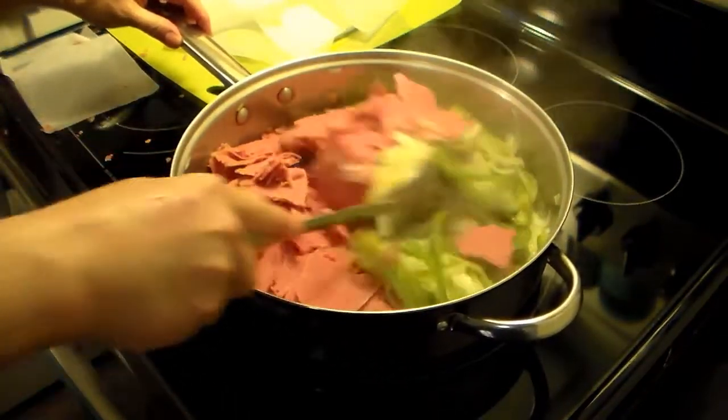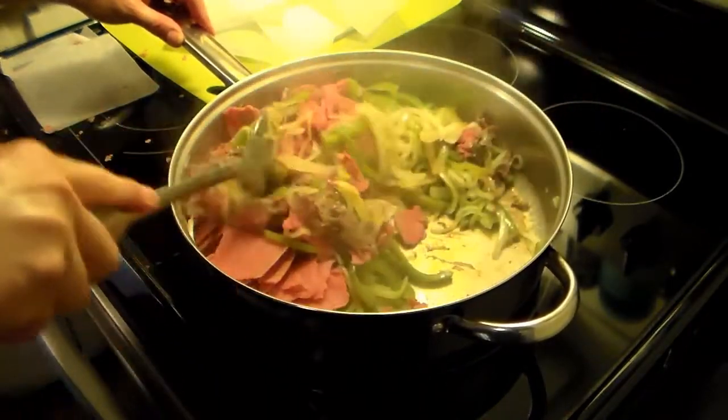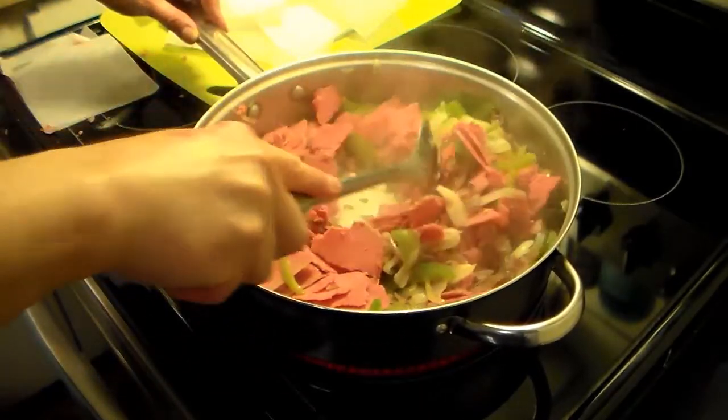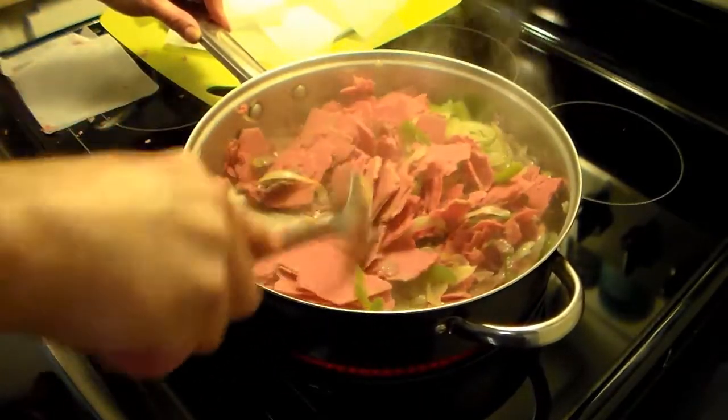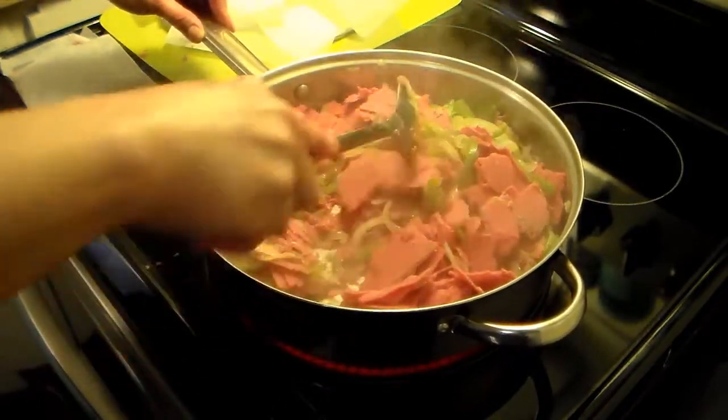Now I have my steaks all broke up. I'm going to give this a stir and fry this with the cover off. I just want to fry it so these steaks get cooked through, which won't take long because they're really thin sliced. I'll stir them periodically while they fry through.